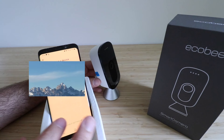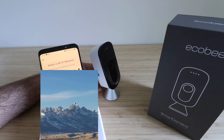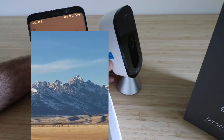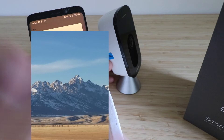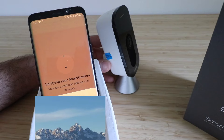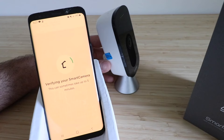Our Ecobee device pops up on the app, so we select that. Now we find our Wi-Fi network and select it. Enter the Wi-Fi password and click connect. Then select the Ecobee device. It says 'Connection successful' and 'Verifying your smart camera — this can take up to five minutes.' Just a moment while we get things in order.